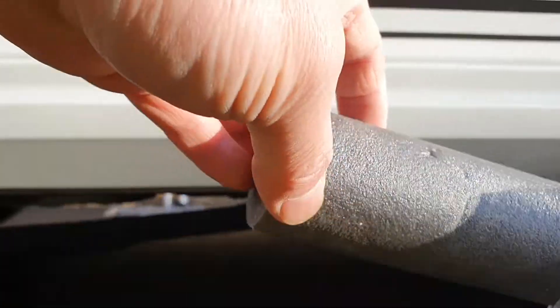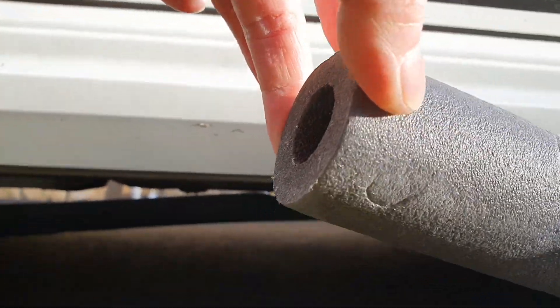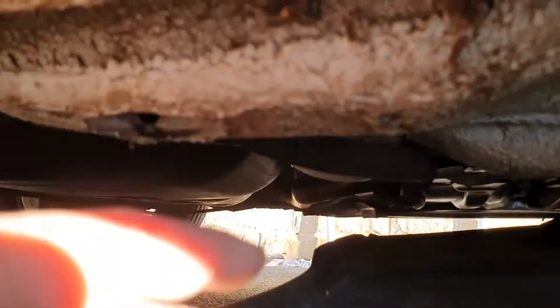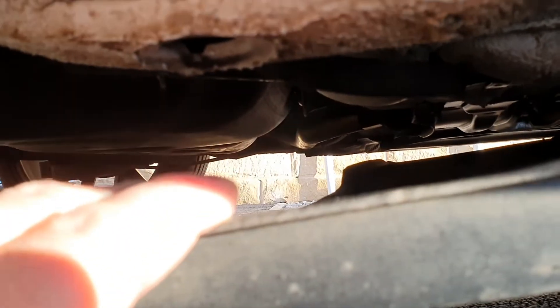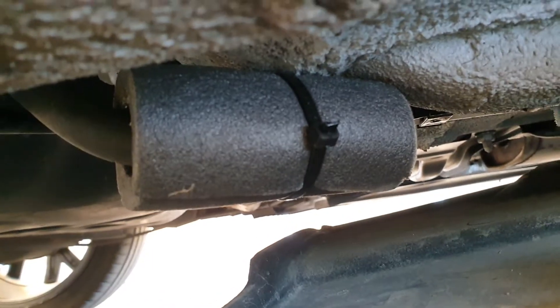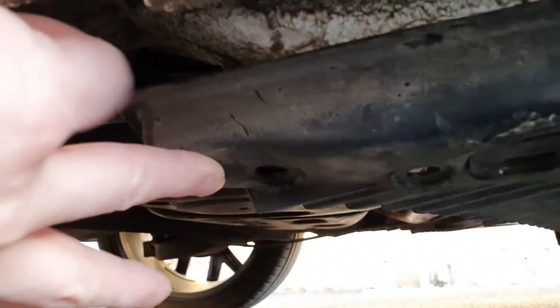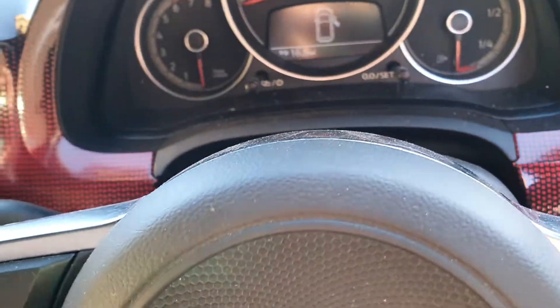What I'm going to do is use this pipe insulation — I'll cut a piece roughly about two and a half inches long, wrap it around the pipe, and zip tie it. Hopefully this will do the job. Now I'll put this cover back and see.